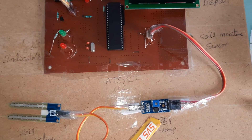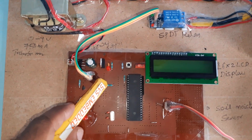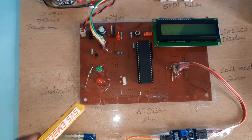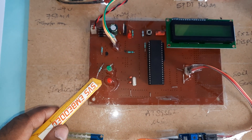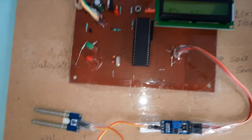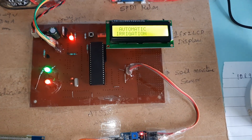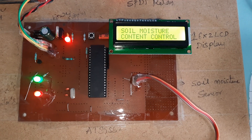The moisture sensor uses the LM358 operational amplifier; P2.7 is the moisture detector input. P1.4 is connected to the SPDT relay and pump — we need to connect the pump into the water. The red LED is connected to P3.6 and the green LED is connected to P3.4. Now I'm going to give the power supply.